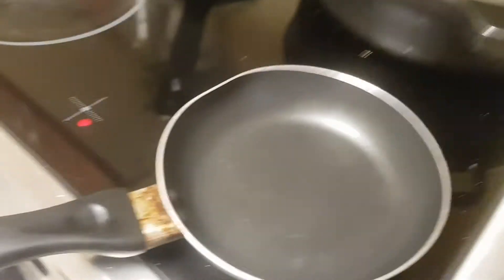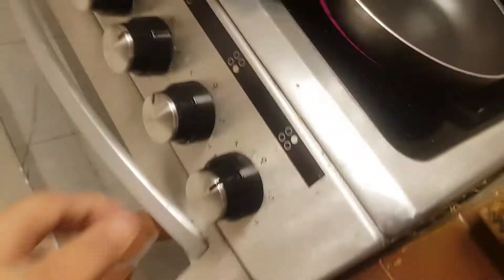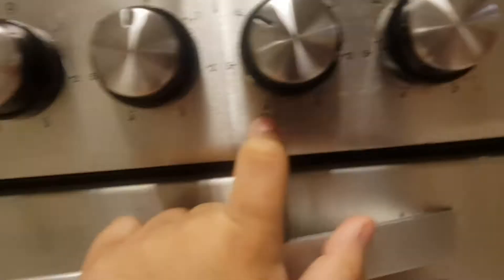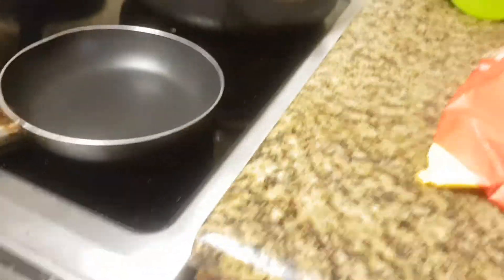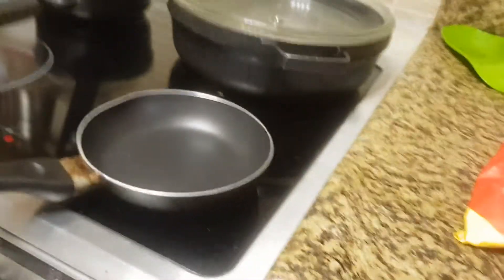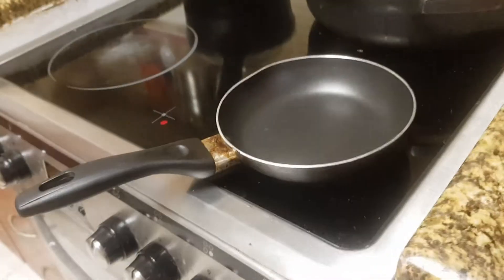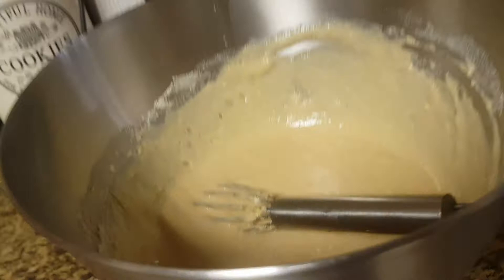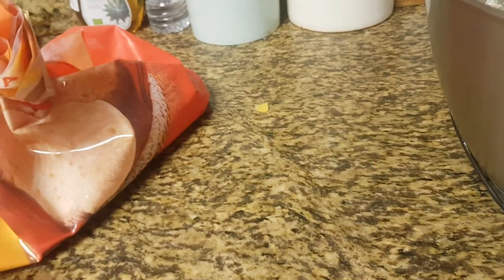You're gonna take the butter and put it in when it's heated, and then when you want to cook the pancake you're gonna turn it down to four because max is way too hot. I'll add the butter now — I'll be back in three, two, one. Okay guys, I've got the butter in.